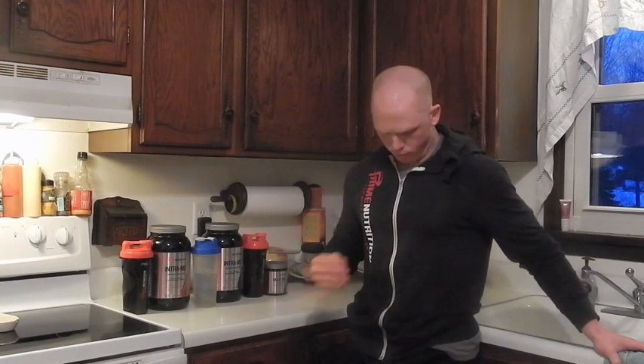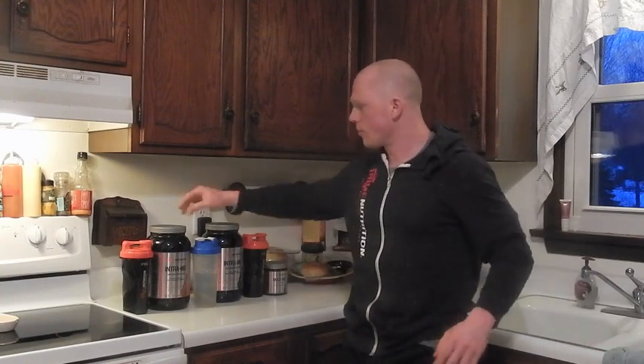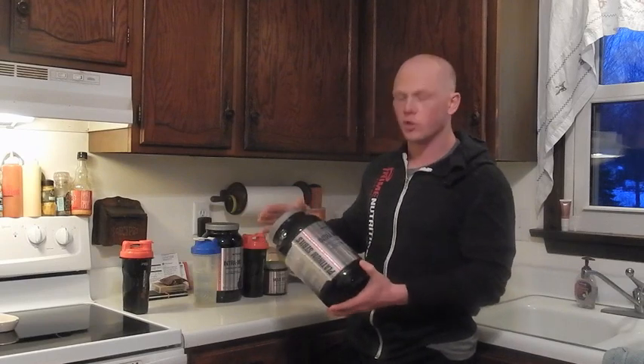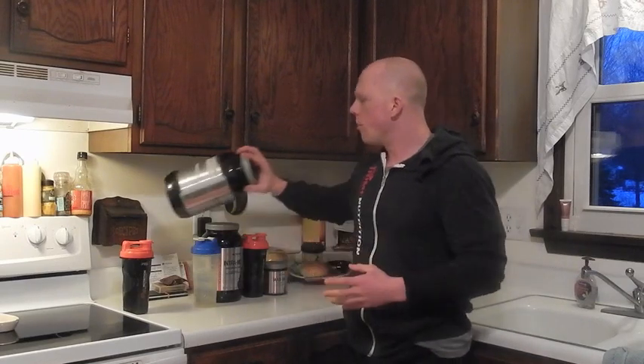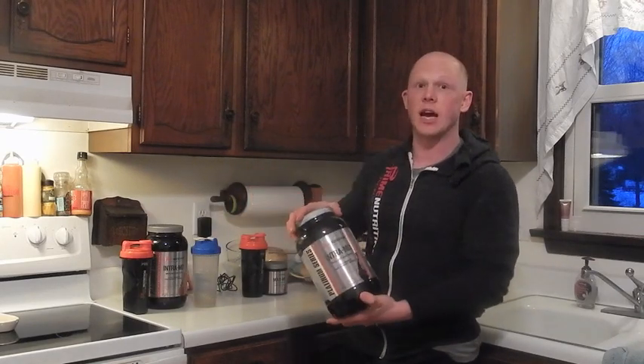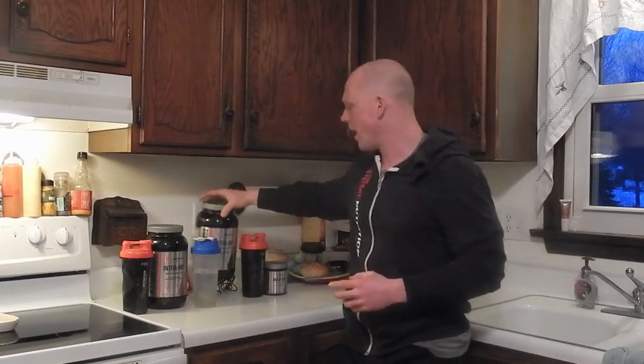What's up everyone, this is the solution off the boards, and today I'm going to be reviewing — kindly provided by Prime Nutrition, as you can see on the sweatshirt — their Intra MD product. I have tried the Orange Carnage, which is the first flavor that was released, but now their second flavor, called Grape Titan, has been released and should be on many retailer stores as well as their main website right now.